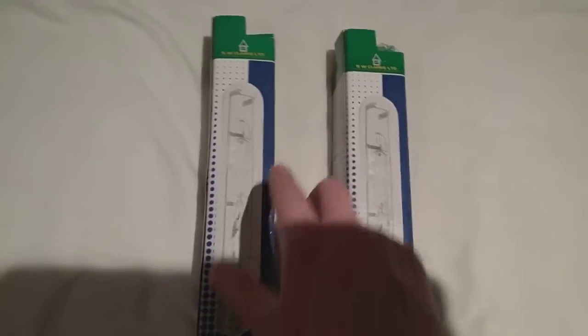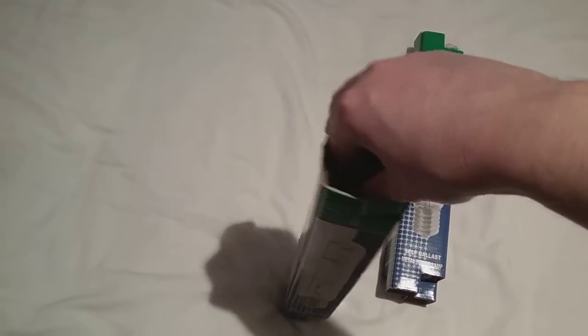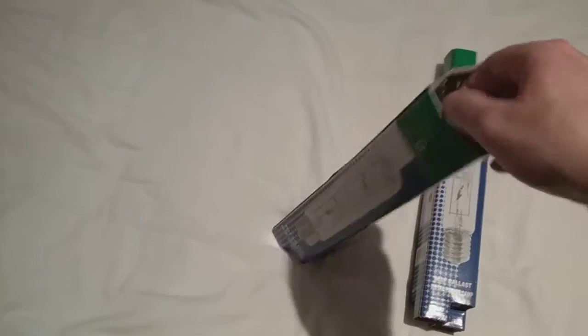These are the two sisters. The first one I'm going to get out is the 250 watt one. As you can see, I'm popping the box open. I'm going to get it out of its box — it's in an air bubble wrap.